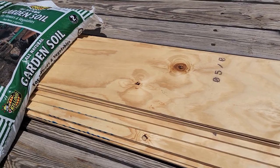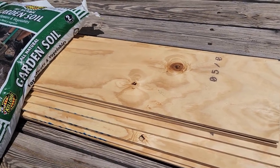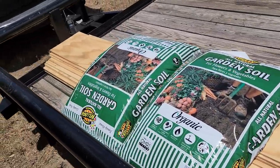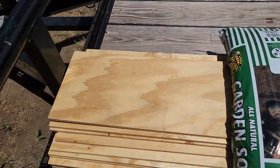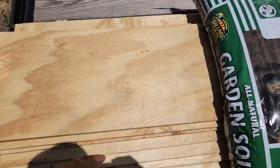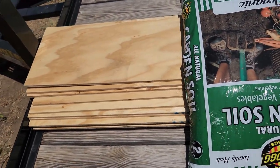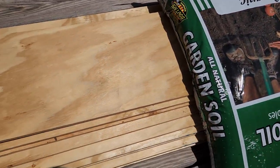I went to Home Depot, got four sheets of plywood, and they actually took the measurements and cut them into strips for me. That's going to make it a lot easier to do the cuts. It was nice that they helped me out, so I'm going to go ahead and unload everything and cut the strips.